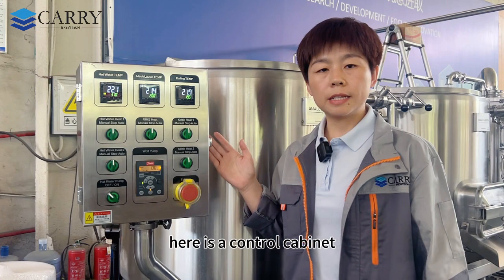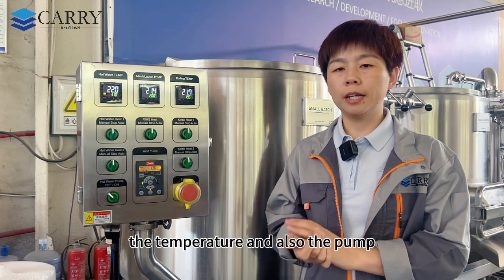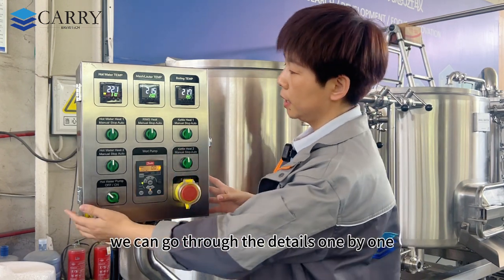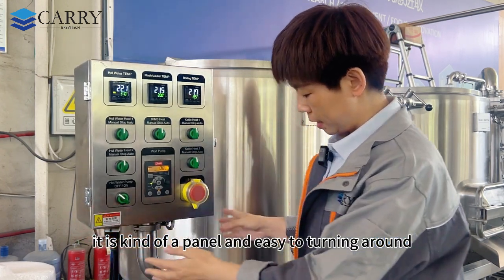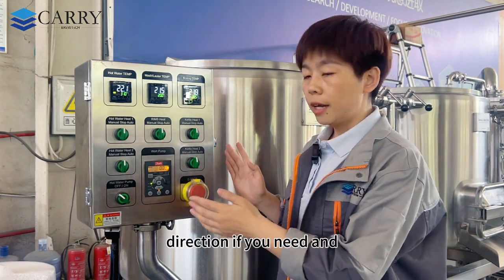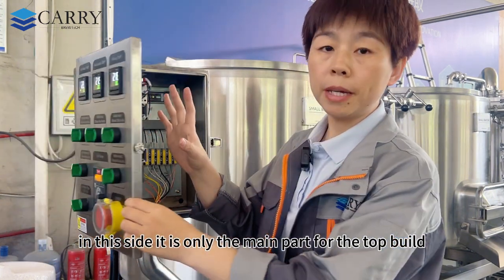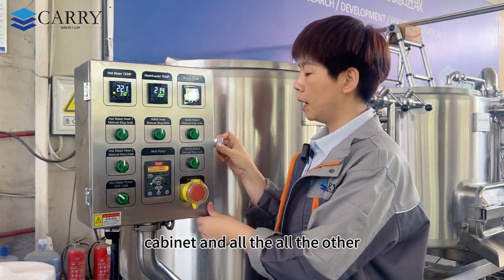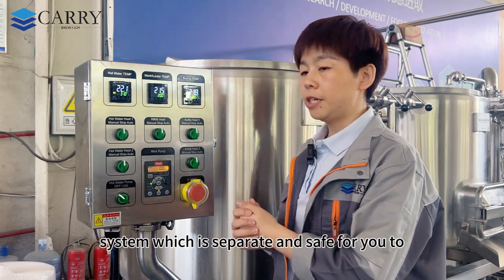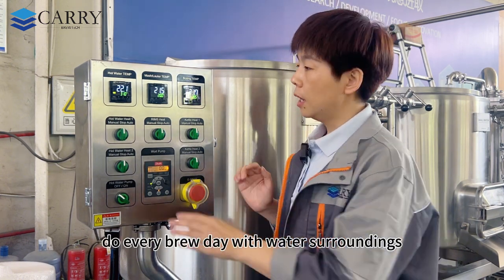Here is the control cabinet, which is the main component controlling the heating, temperature, and pumps for the whole brew system. It is a panel-style cabinet that can be rotated in different directions as needed. The main parts are on the top belt of the cabinet, while all other control components are underneath, kept separate and safe from water during every brew day.